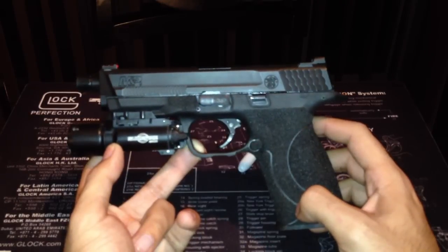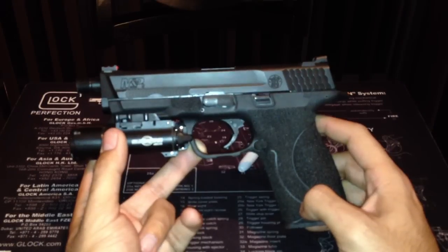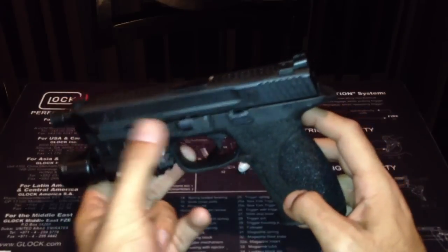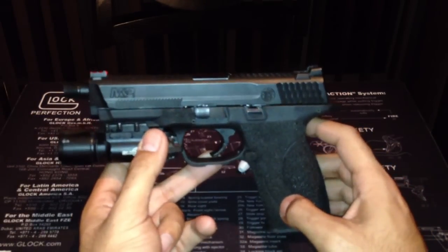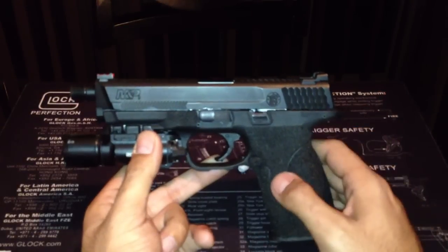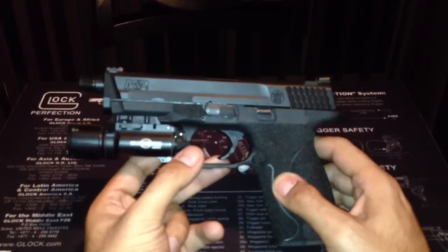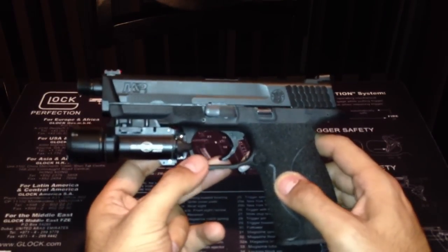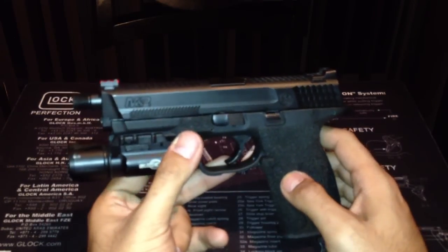Now, a lot of people are going to think I'm a Chris Costa or Travis Haley fanboy — all those guys. No. I'm a big fan of the M&P, and I really like front cocking serrations. I train a lot, and one-handed manipulation drills and press checks — that kind of has me written all over it. I usually run a SIG 226 Extreme or Tac Ops, and those have front cocking serrations. It's just something I'm used to. It doesn't need to be there, but I prefer them.